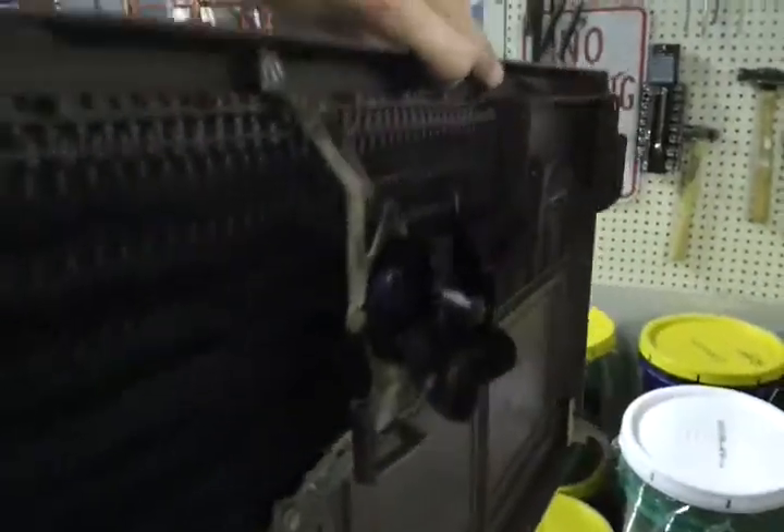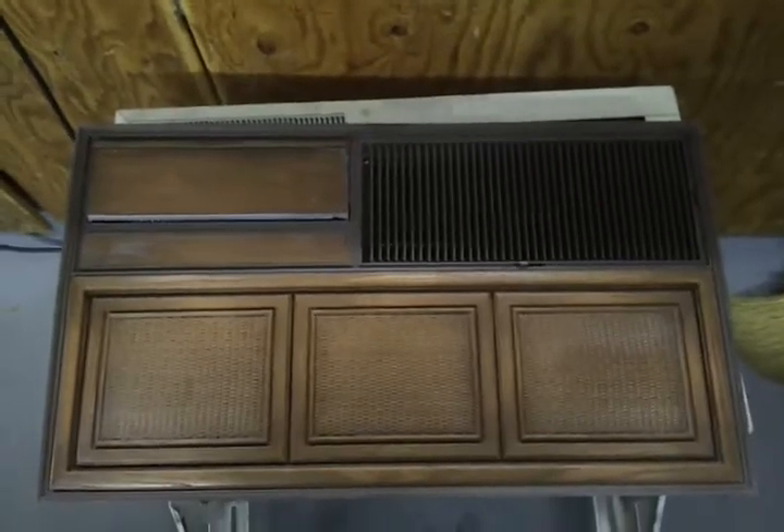I'll get a video of it all put back together once I really get that on. There's a little piece that connects that to make the air vent perfectly fit, but that's a story for another video. Thanks for watching — I just had to make a video especially for the grill, because it doesn't get any better than that.